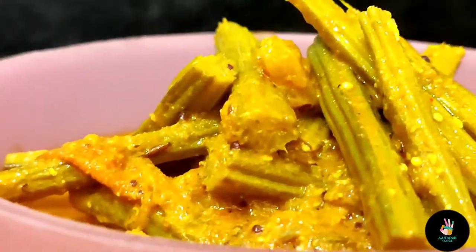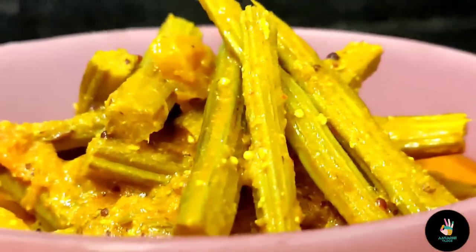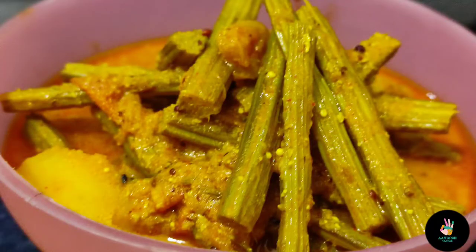Especially for BP patients, this is a very beneficial vegetable. You can use it in many dishes when it is warm. You can also use it in Sambar or as a normal regular recipe. Let's see how we have made this recipe.